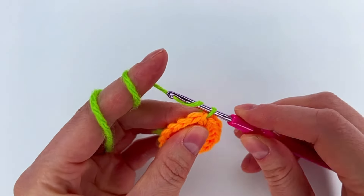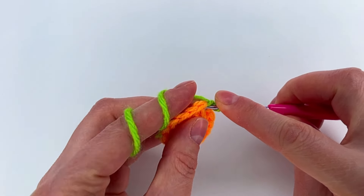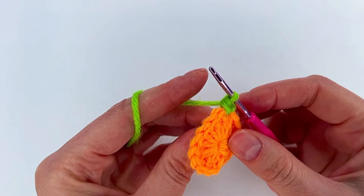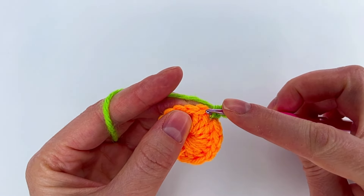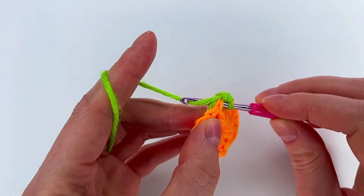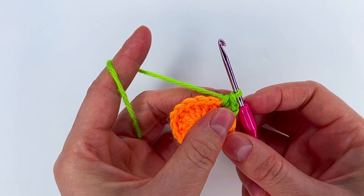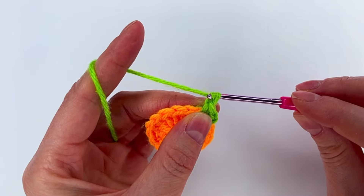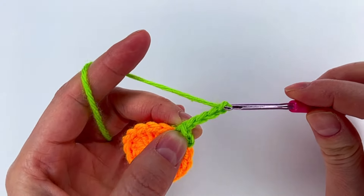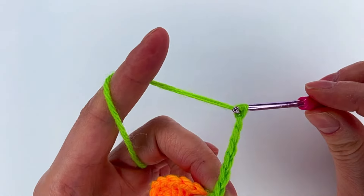We go into any double crochet, both loops, grab the new color and pull through. We make a chain, then we go back in the same double crochet stitch and make a single crochet. We go to the next stitch with a single crochet, taking the yarn with us so we can hide it. Then we chain seven: one, two, three, four, five, six, and seven.